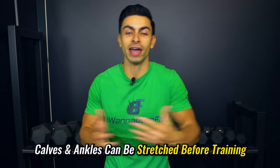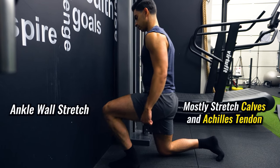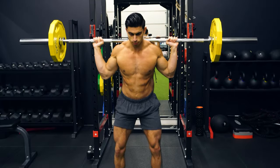In tip one, I discussed avoiding static stretching before squats — but that applies to your upper leg muscles like the quadriceps, glutes, and hamstrings. When it comes to the calves and ankles, it's totally fine to stretch these before training. The ankle wall stretch mostly targets the calf muscles and Achilles. While the calves do act as stabilizers during squats, they are not highly active in the movement itself, so static calf stretches before squatting won't negatively impact your squat performance.